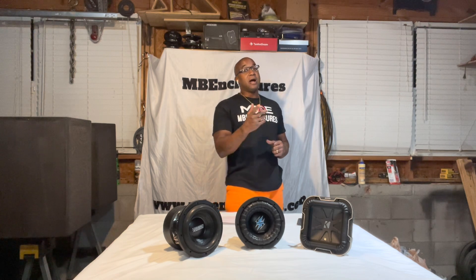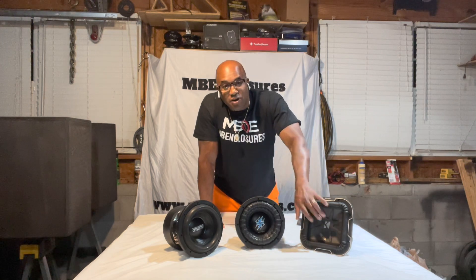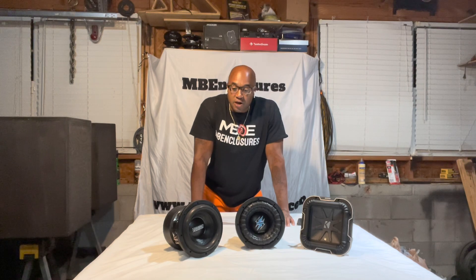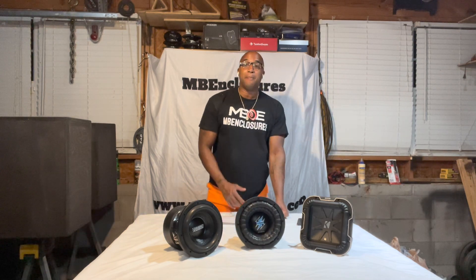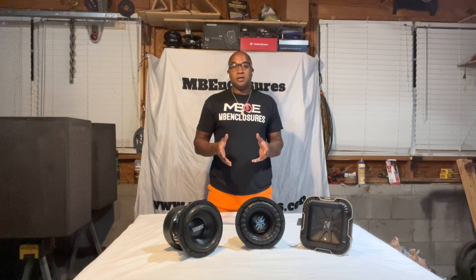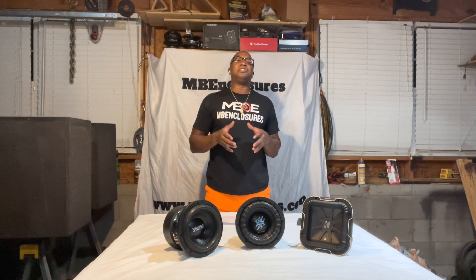So did JL Audio, so did Orion, so did Fostgate — the big boys. Now everyone from that class has graduated over to using some type of polypropylene plastic cone. Why? Durability. The ability to achieve a given weight easier than you can with the paper mixture they use to make cones, and then structural integrity. The plastic is more rigid and durable over the life of the subwoofer.